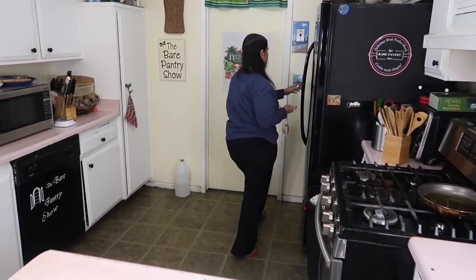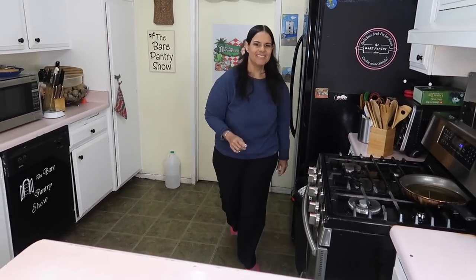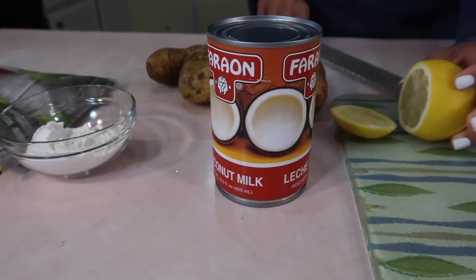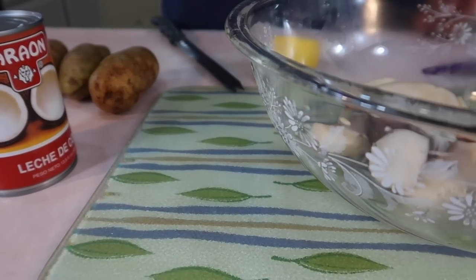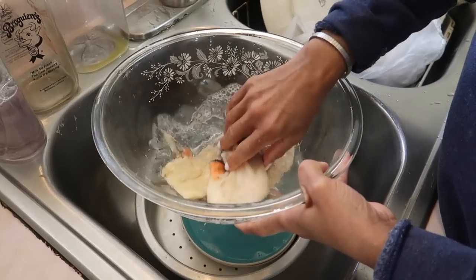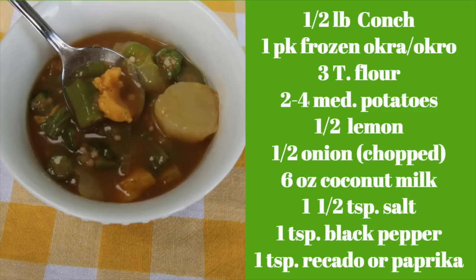I'm going to put up the other three pieces to do another recipe in the very near future. Take a look at what we're going to need: okra, all-purpose flour, coconut milk, potatoes, lemon, and of course the conch meat. We're going to season it with salt and black pepper. I already squeezed some lemon juice on it. Take a look at this graphic — it tells you all the ingredients you're going to need, go ahead and screenshot it.